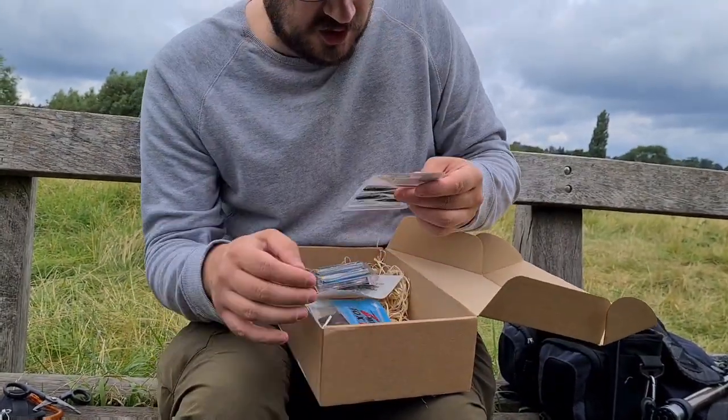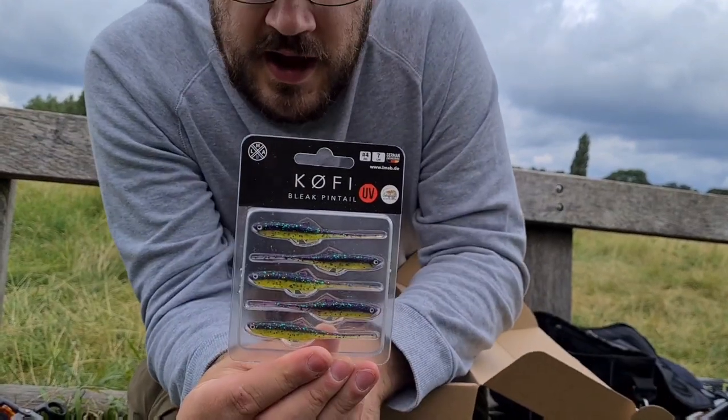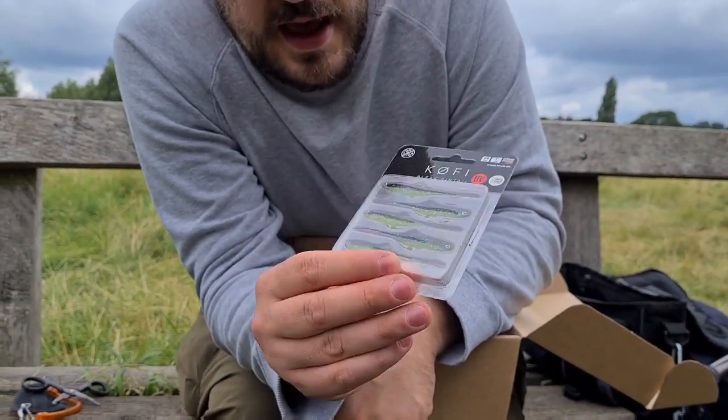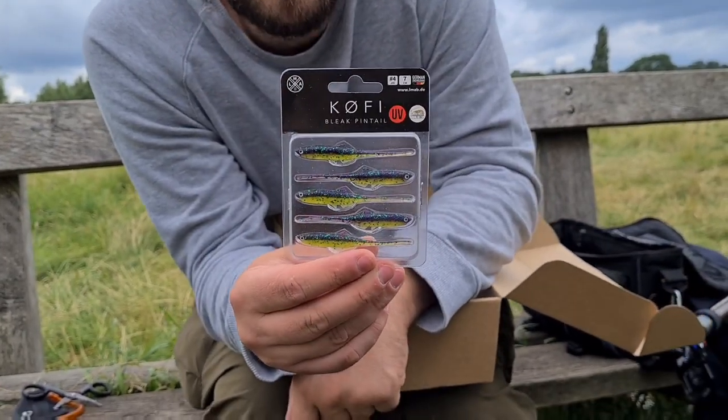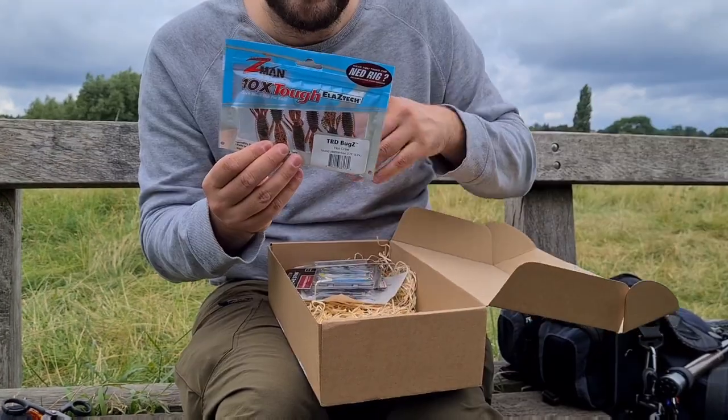Oh, these look good — the LMAB Kofi Bleak Pintails. Same again, I am going to use these for perch; they look like they will absolutely smash perch. Also, a fun-size pollock — the sort of one-pound pollock — will smash these on a jig head combination at night. These would be great for that.